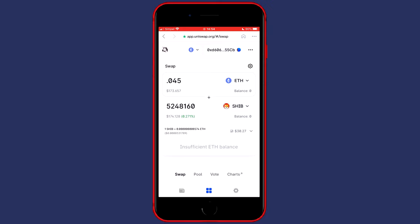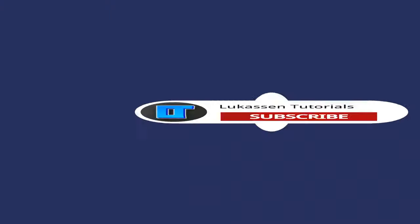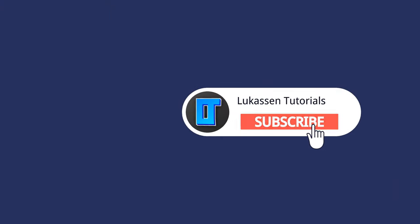If you've still got any questions, make sure to ask me in the comments down below so I can help you out. If you found this video helpful, let me know by leaving a like or subscribing to my channel for more tutorials about cryptocurrencies.